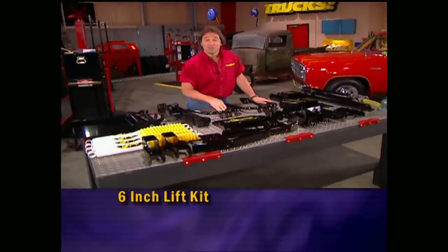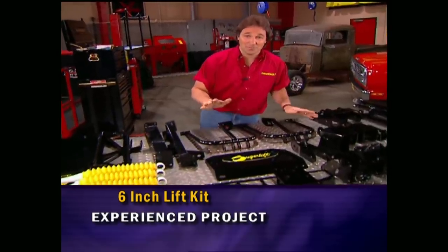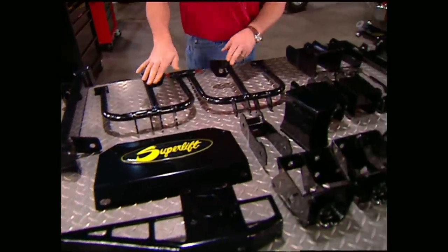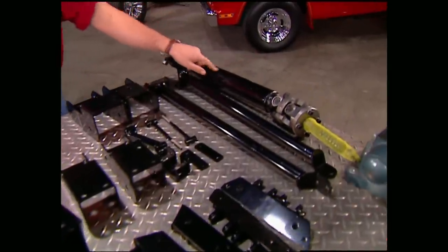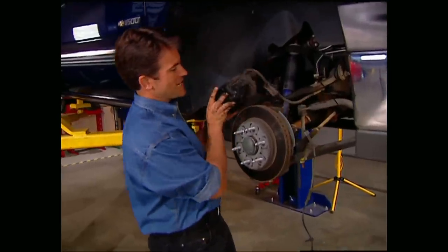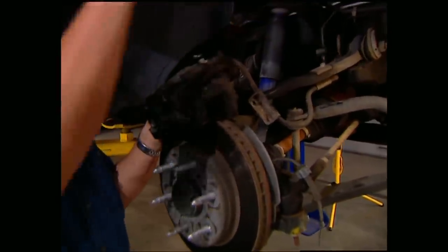We're going to do this with Superlift's brand-new 6-inch lift. I know this looks like a lot of parts, but don't panic — we'll show you where it all goes. The kit comes with new shocks, cross members, skid plates, shock hoops, a whole bunch of drop brackets, as well as a brand-new front driveshaft. The first thing we need to do to make room for all the new hardware is get the brake calipers off. The good news is that you don't have to disconnect the brake hoses, which means you won't have to re-bleed your system when you put it all back together.